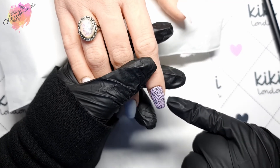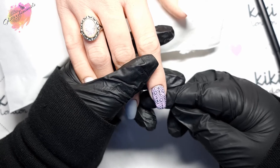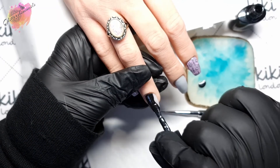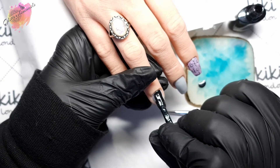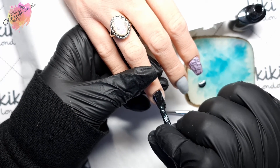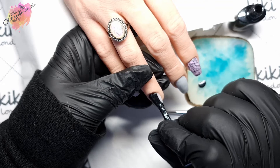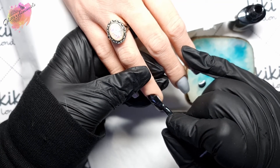Off camera I did add some dots again using the detailer brush, and I've also top coated. It's not perfect by any means but I'm happy, and I love all the colors together as well as the stamping design. So on this nail tip I've already applied the rubber base coat, and I'm going to be using the gorgeous color Mystic Noir. I've already applied a small bead to my palette tile and I'm going to apply a nice even layer to the nail.